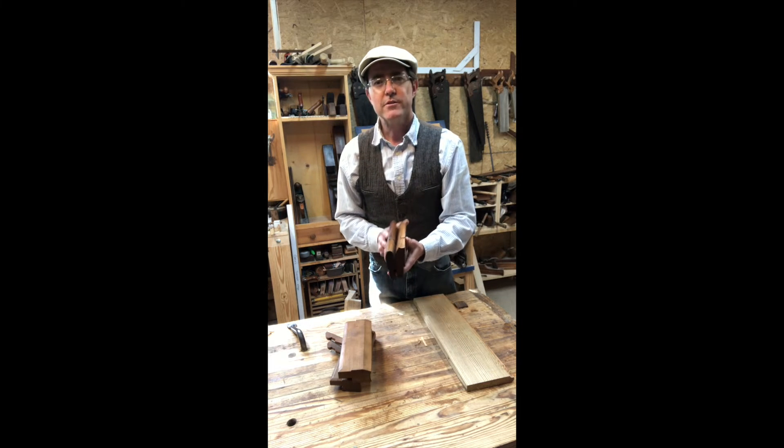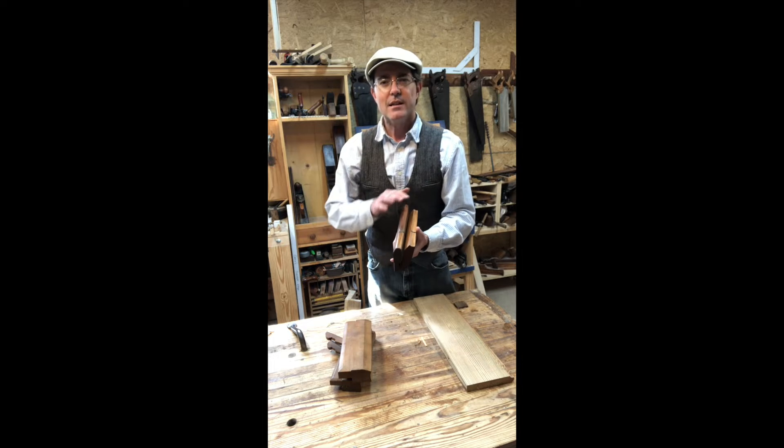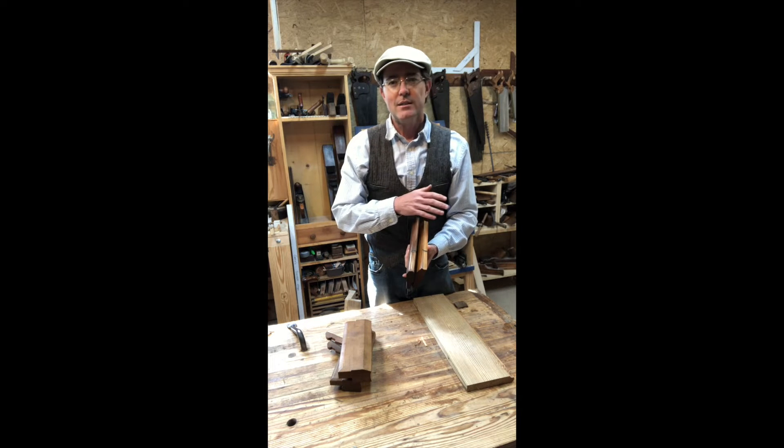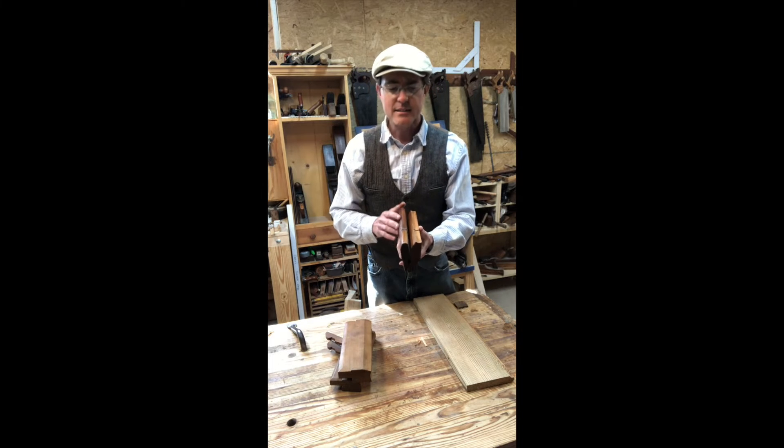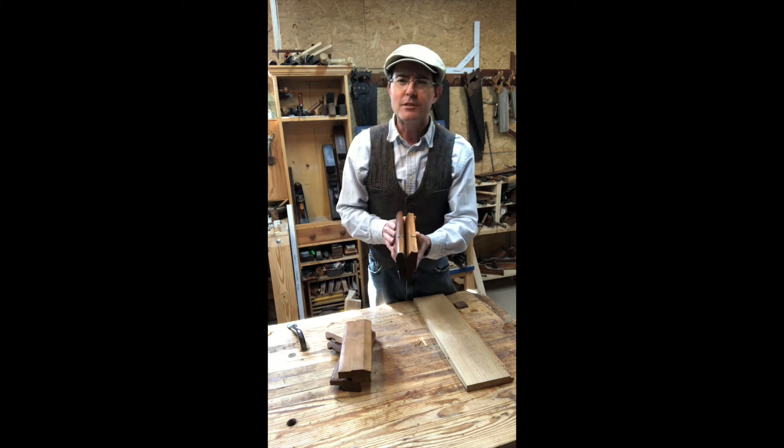The way we build these pieces of moldings is with a series of hollows and rounds, and these in different combinations create basically an infinite number of shapes that capture the light and shadow in different ways.